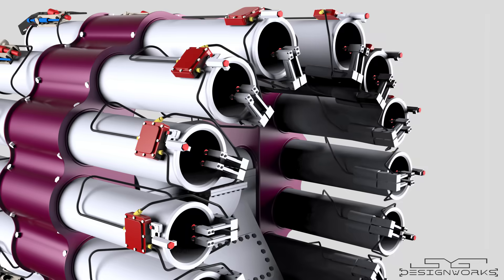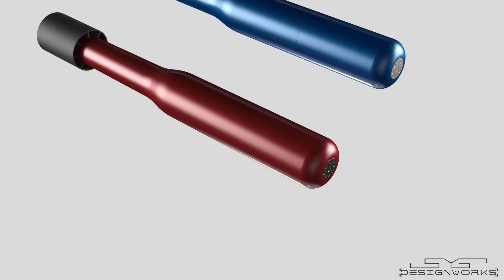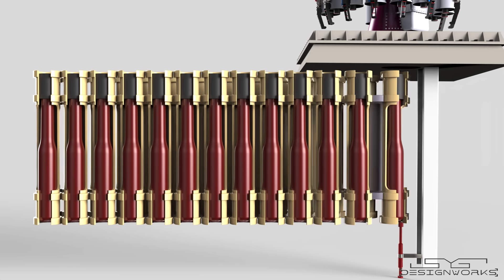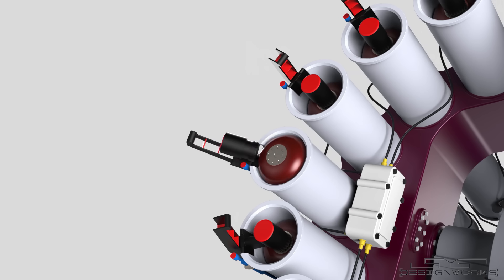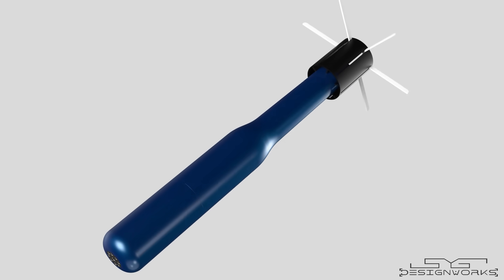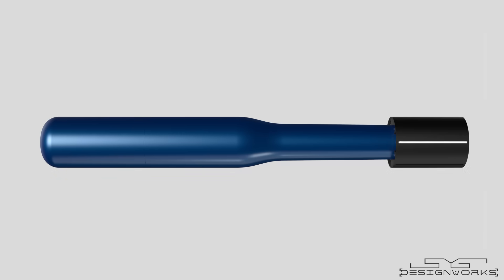First, we will examine all the components of this system. Next, we'll explore the different types of depth charges and decoys it fires, how they function, and how they are stored. After that, we'll take a look at the fascinating mechanism used to load the rockets into the launch tubes and how they are fired. Finally, we will discuss how the depth charges and decoys work to destroy submarines and effectively counter incoming torpedoes.